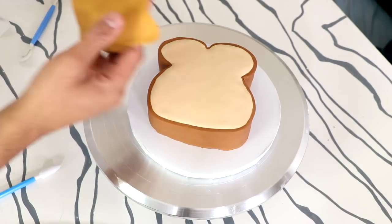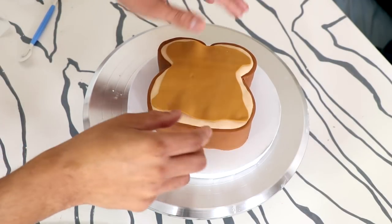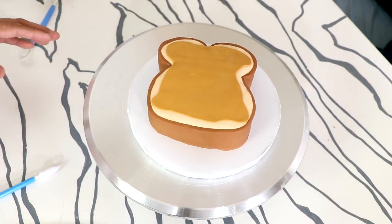I rolled out a very thin piece of purple fondant to create the spread jelly, placed that on top of one cake, and then added peanut butter to create the second.